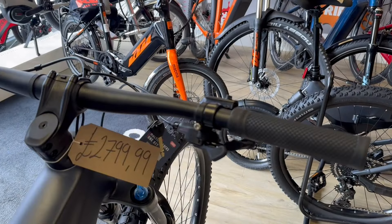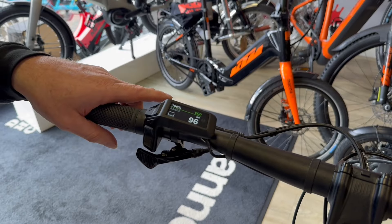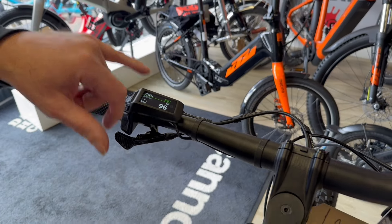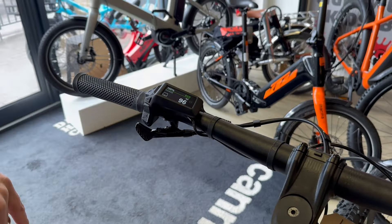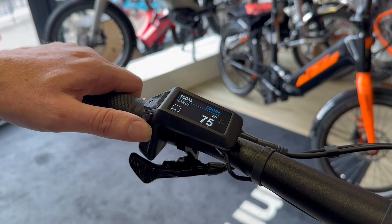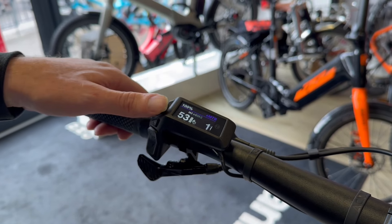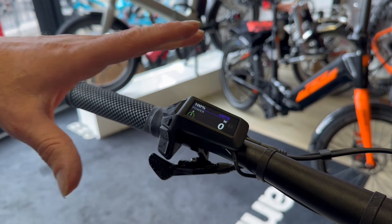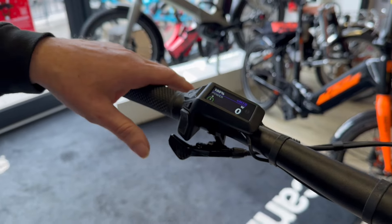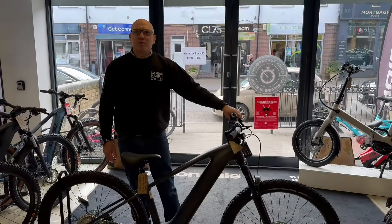Up at the cockpit you've got a Shimano DR shifter, Shimano hydraulic brakes, and the latest Purion display which gives you eco, tour, plus, eMTB, and turbo modes. If you download the Bosch Flow app it gives you even more functions as well.